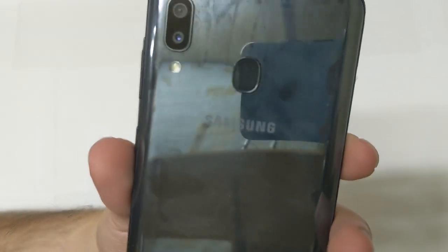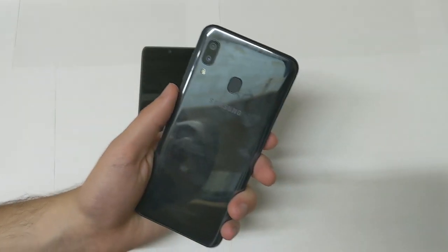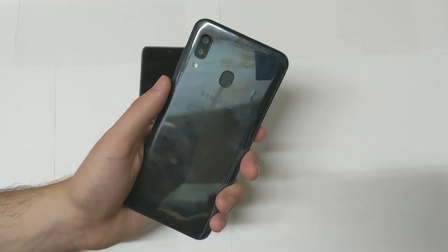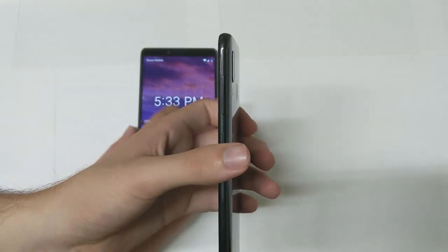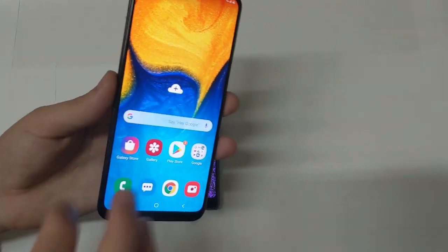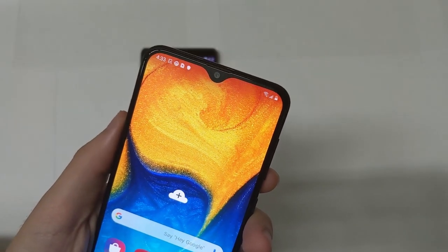On the back of the A20 you have a dual camera setup: a 13-megapixel camera and a 5-megapixel wide-angle lens, an LED flash, and a fingerprint sensor. The back is glossy and picks up fingerprints like crazy — not a fan of glossy surfaces, but a case can fix that. On the right-hand side you have your power button and volume up and down — fairly tactile, decent buttons. The front-facing camera is 8 megapixels.